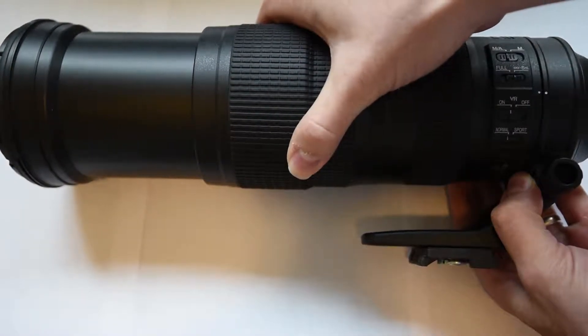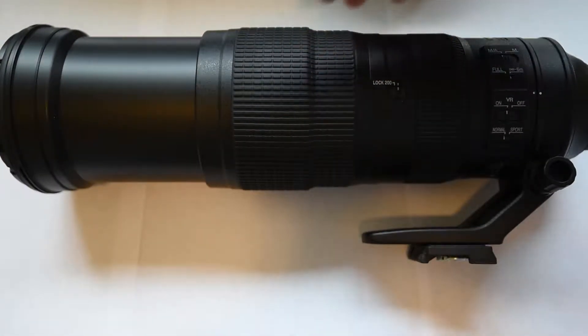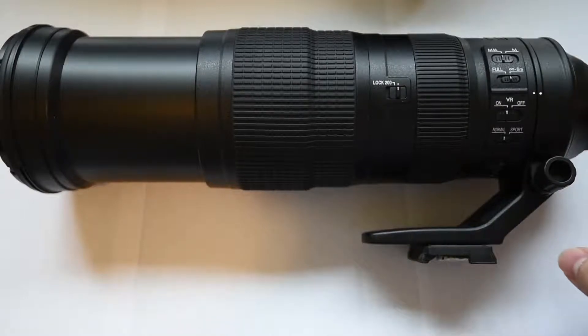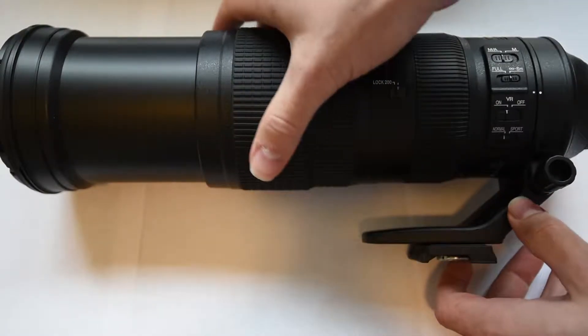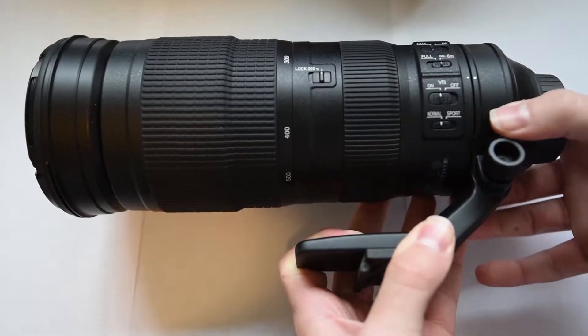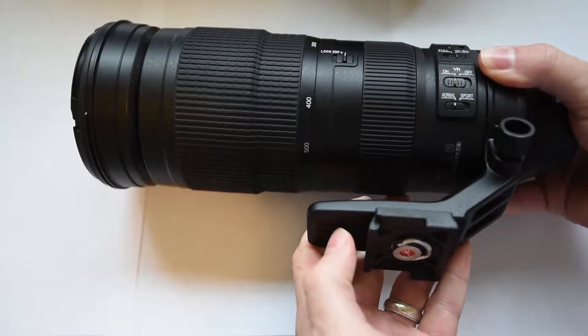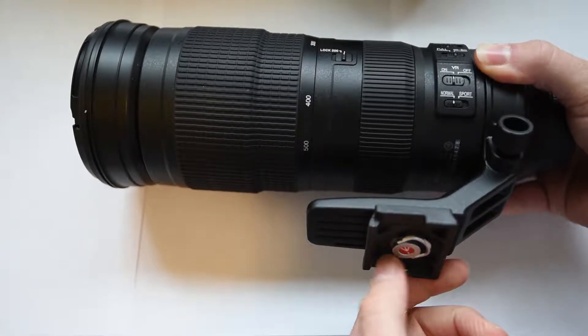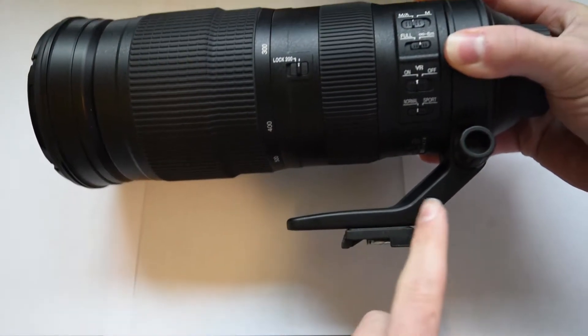Currently I can barely even get that in the frame. So this is what the lens looks like when it's fully extended out — you have the end of the lens right here. On the underside of the lens you've got your ring, which is attached to the mount for your tripod or monopod. I've just got my Manfrotto Quick Release attached to it, so that would be removed and it would look just like this.